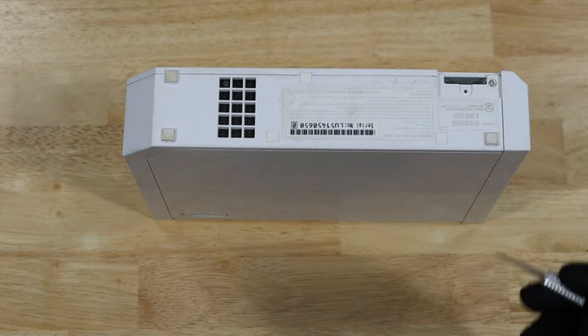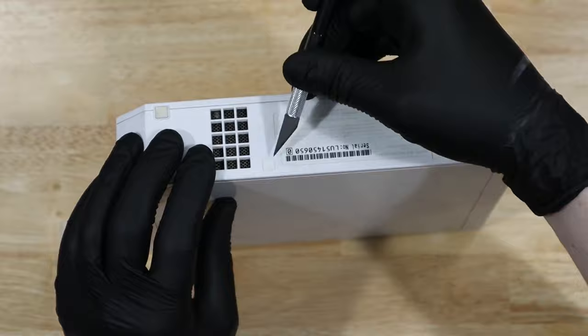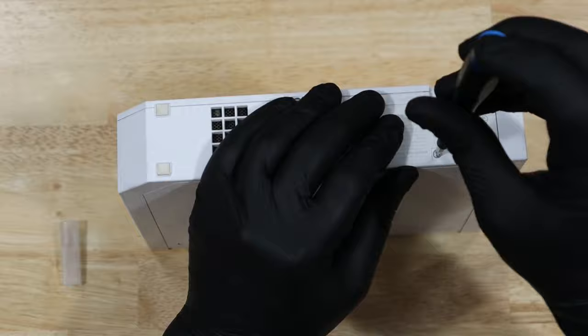I learned in this process that taking apart a Wii involves managing a lot of very different screws. If you're going to attempt this, please have a way to keep all of your screws organized in the order that you take them out. And underneath this rubber foot, there's actually another hidden screw.